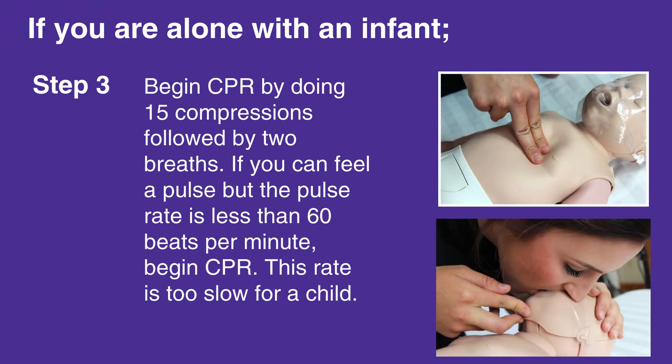If you can feel a pulse but the pulse rate is less than 60 beats per minute, begin CPR. This rate is too slow for a child.